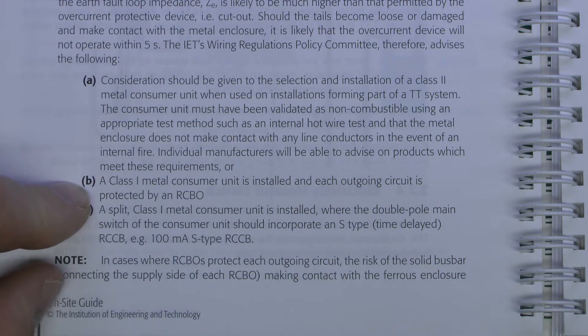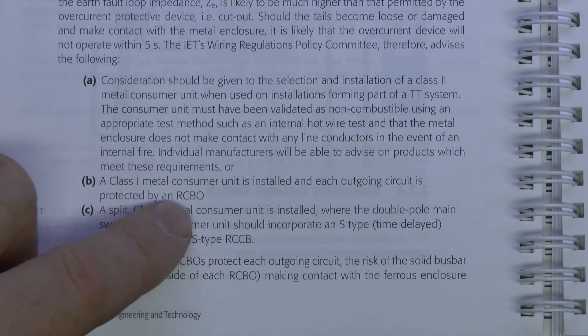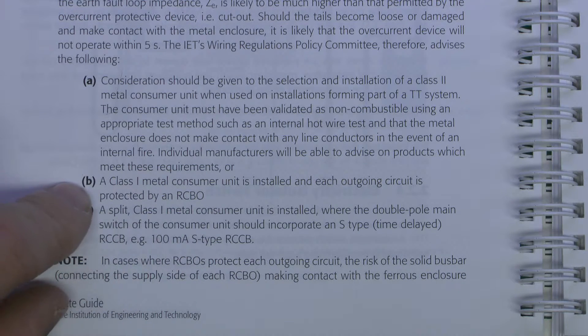Option B is that a Class 1 metal consumer unit is installed and each outgoing circuit is protected by an RCBO. That's fine because that would prevent any faults on the outgoing side of the circuits from causing a fault, so whichever circuit shorted onto the metal casing, the RCBO, which is an RCD and circuit breaker combined, would disconnect the supply, avoiding that problem.